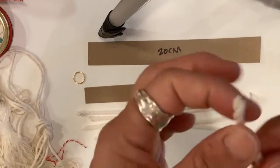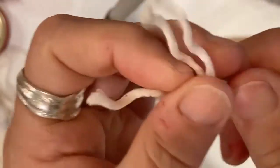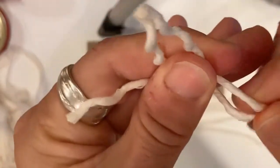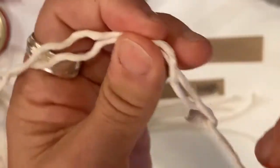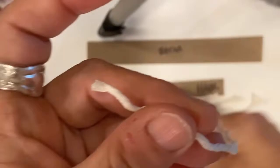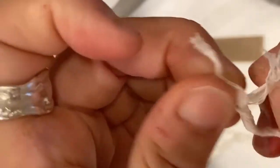Now comes the fun part. Take your cord and untwist it — keep twisting and twisting until for each one of those cords you get three strands. Then here's where it gets really fun: after you get those three strands, you're going to untwist each one. Figure out which way it twists, go the opposite way, and just start untwisting and pulling them apart.